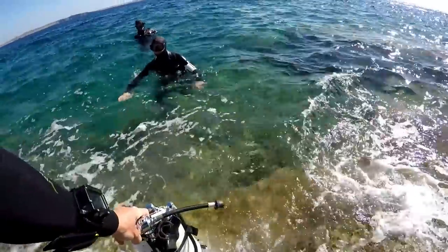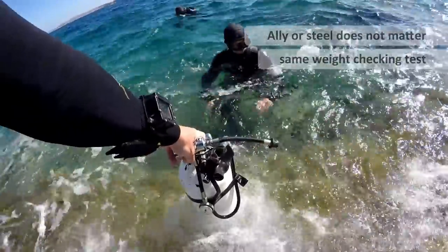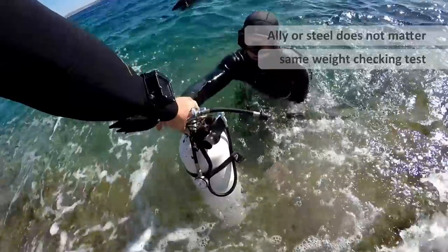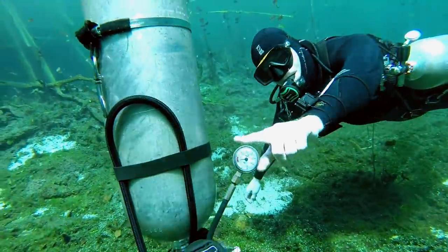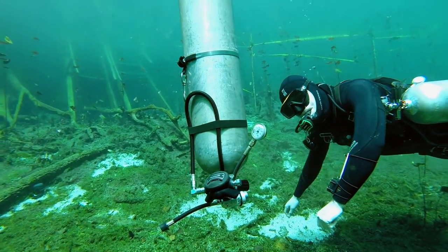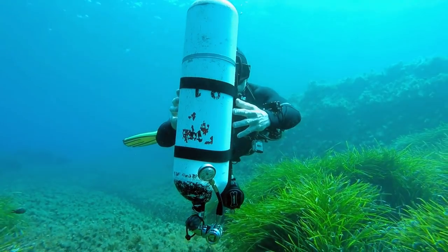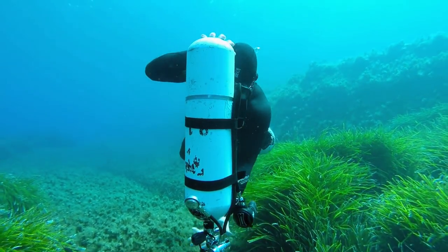Let's start with the type of cylinders you'll use: steel and aluminium. My surface weight test procedure stays the same, but you do need to know if your cylinder becomes buoyant at the end of a dive, like most aluminium cylinders do, or if you're using a steel cylinder which is still negatively buoyant near empty.